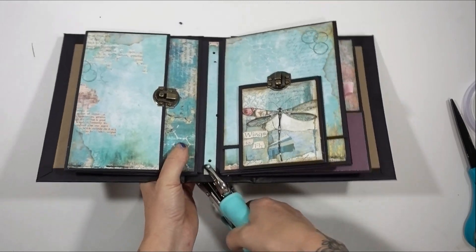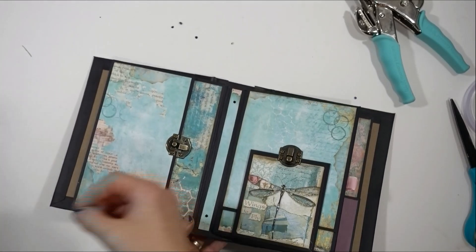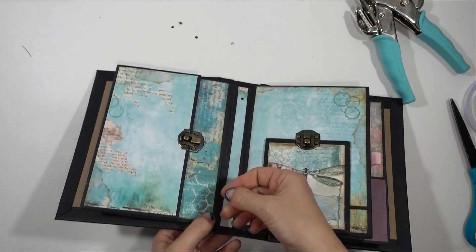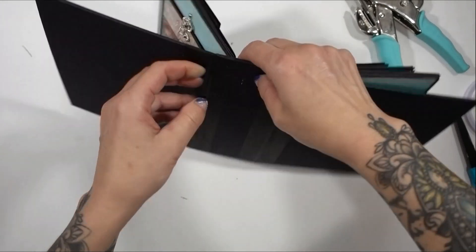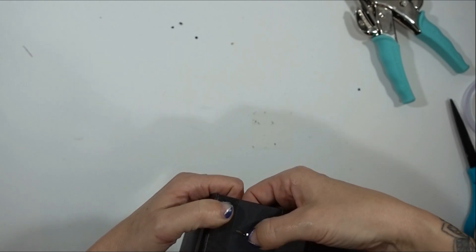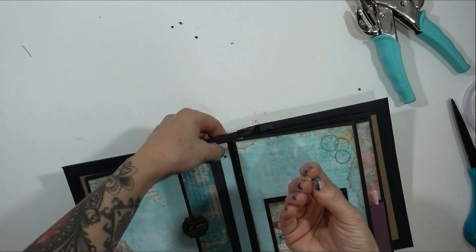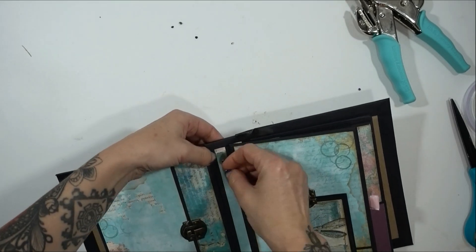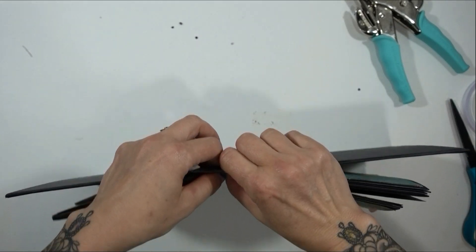I'm going an inch in, which is as far as the crop-o-dial will go. I've got these really cute little heart brads that I'm going to use — you don't have to use those, you can use whatever brads you have in your stash, I just thought they were cute. Then open the tines. This is just a little extra security so you know that your pages are in there, locked down, not going anywhere.